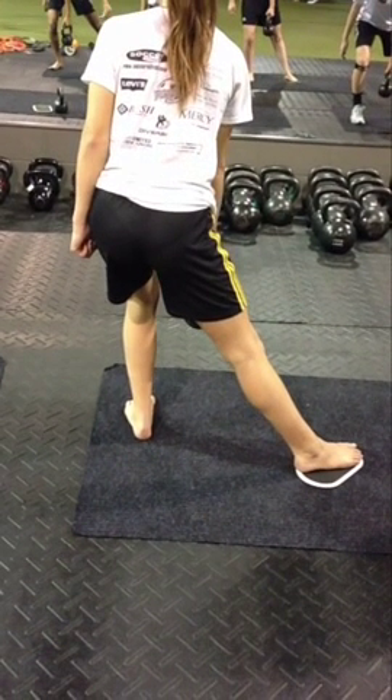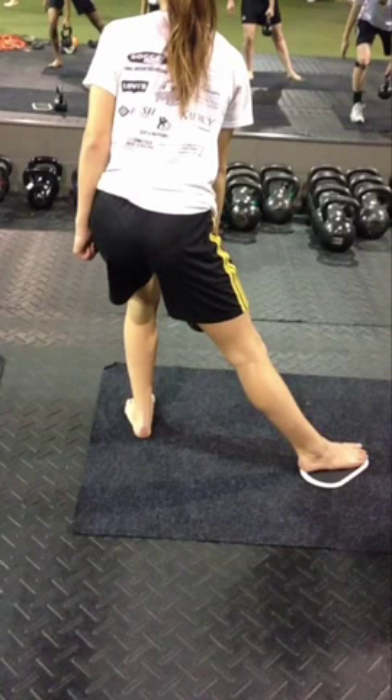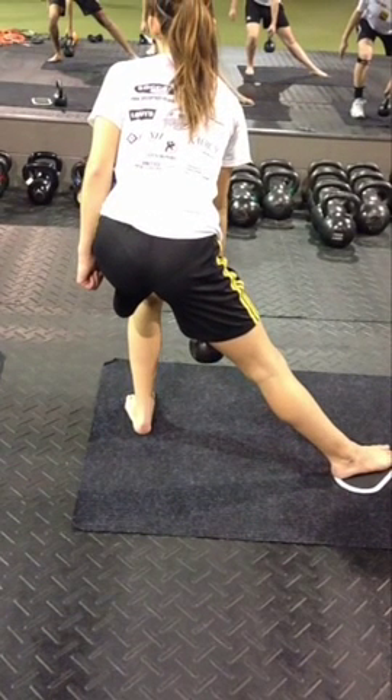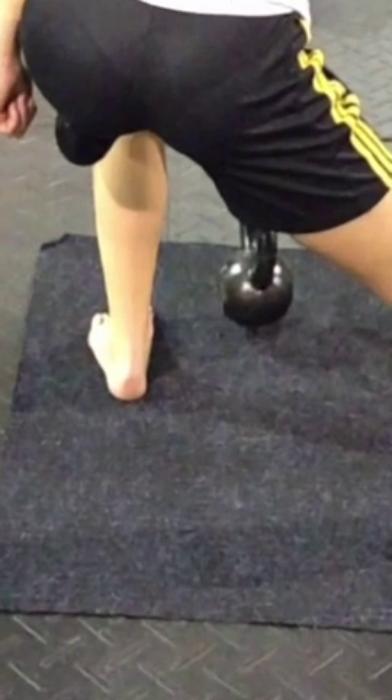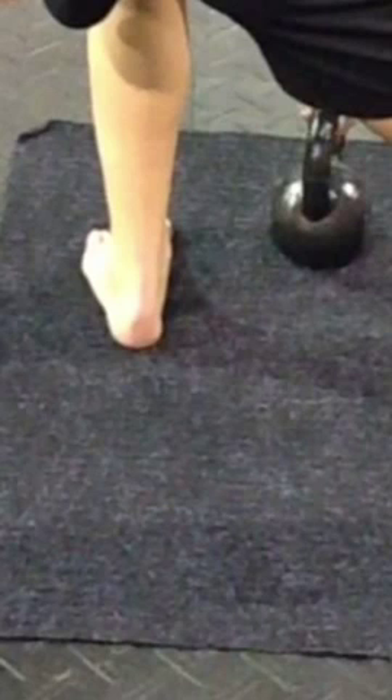As she comes down, that knee ends up shooting way in and the hips are way offset. Our other point of interest is at the foot. Because we're watching other stuff, you probably missed it on the way down — but watch her as she comes up. Watch her adjust that foot out. The foot's collapsed in, the arch is caving down.